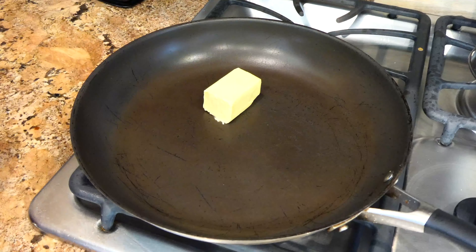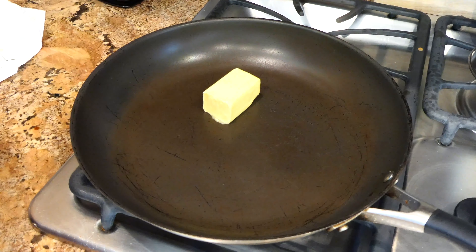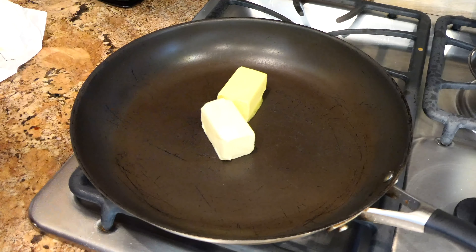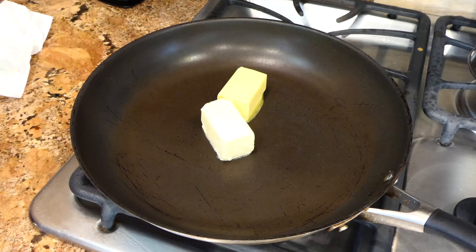Now for the icing — the second most important thing on this channel. Think ranch on carrots, hummus on cucumber, dip on chips. The only thing people care about is the ranch, the hummus, the dip — and in this case, the icing.